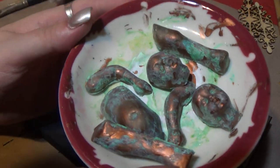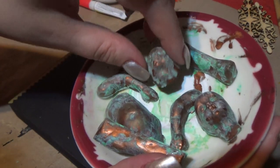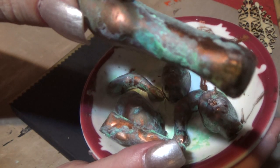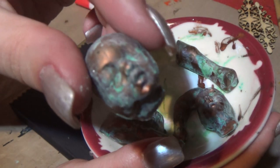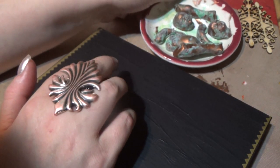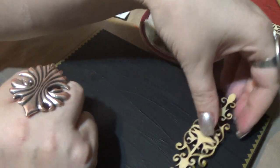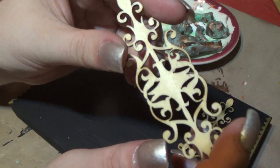We've got our little baby pieces, all aged. They look lovely, just right. And this is dry. I think it's about time to put our little wood pieces on first — that seems right.